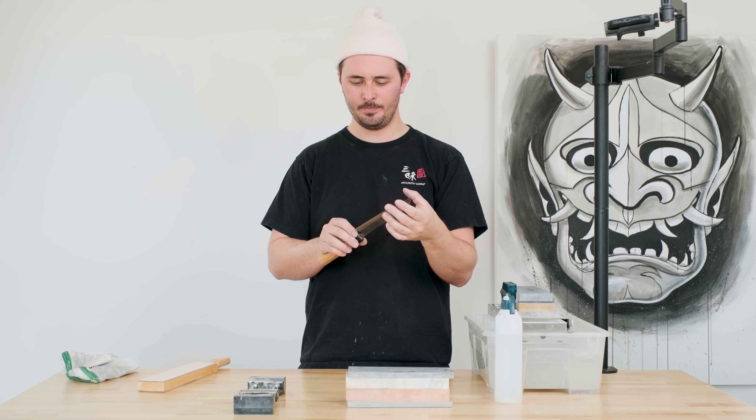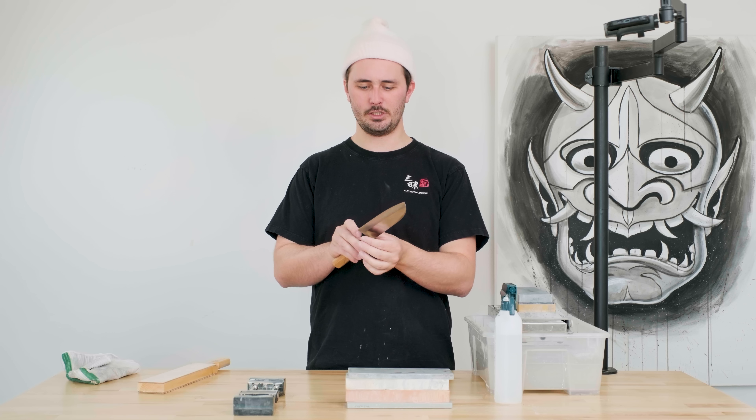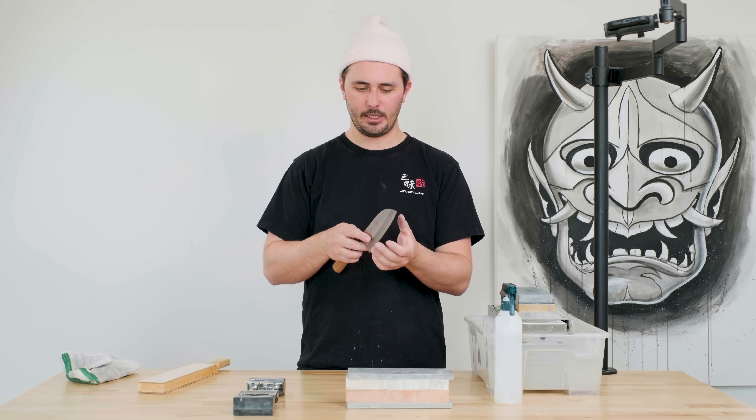So there you have it, guys. This knife feels awesome. Big takeaways from today's sharpening class: take your time — speed is not important. Quality of strokes over quantity of strokes is always more important. Follow those three steps: forming the burr on side A and only flipping over to do the other side once you've formed that burr properly, then deburring is super important as well. Make sure you get good contact as you're moving through your deburring process and really set a good foundation with your lower grit stones before moving on to the next stone in your progression.